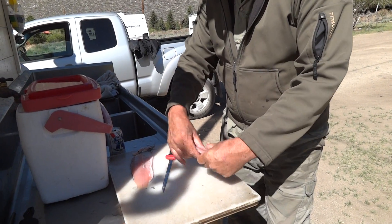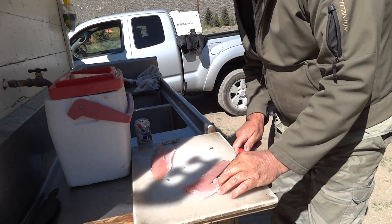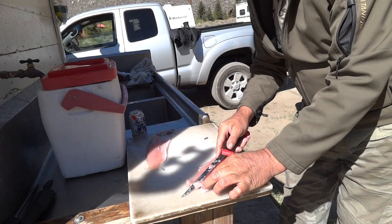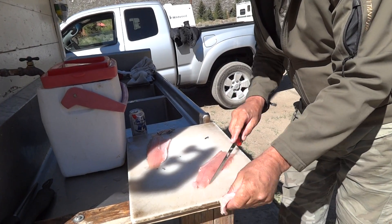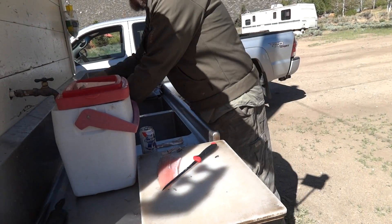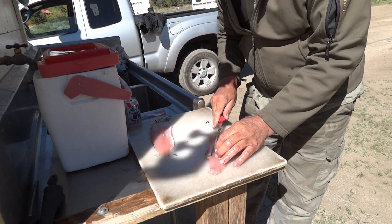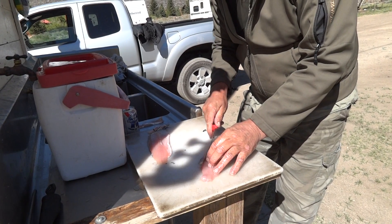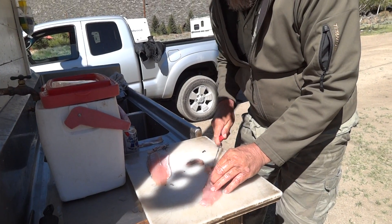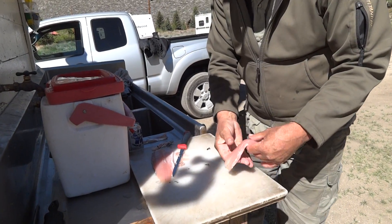And a little bit of the rib cage that you want to trim out. Get in there and trim that down out of there — it's just bones that you don't want with trout; they have nasty little bones. And there you have a really awesome fillet. Actually, if you want to get nitpicky, you would cut these back bones out too. There you go — now you got 100% beautiful meat there.